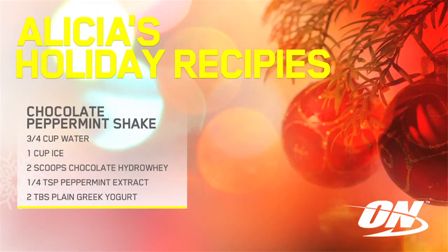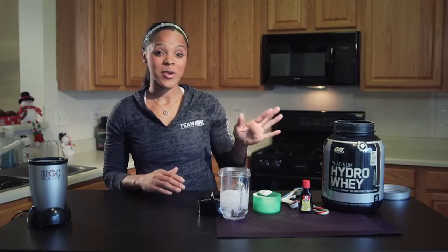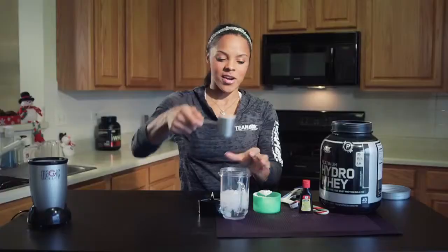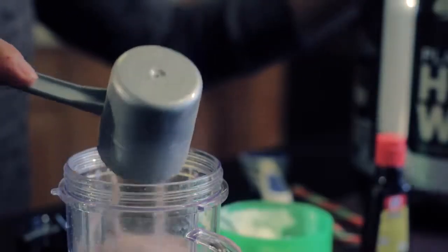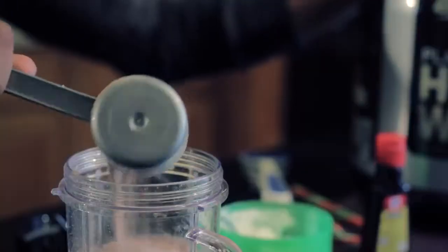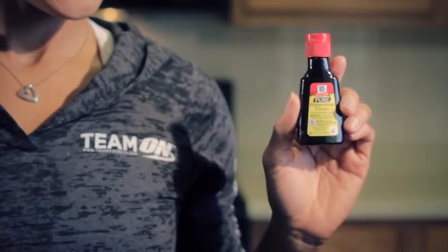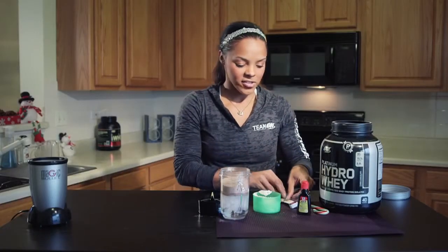I don't know who doesn't like peppermints at Christmas time, but I do, so I have made a peppermint shake. Today we're going to use the Hydraway chocolate protein. You can use any kind of chocolate protein you want. Let's put two scoops into three-fourths a cup of water and a cup of ice. I'm using peppermint extract — it's super strong, so put a fourth or even a half a teaspoon of it in the drink.